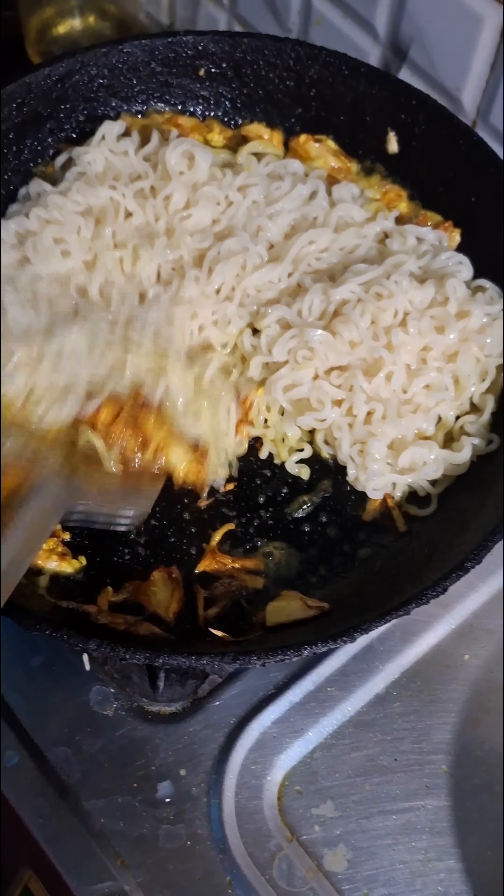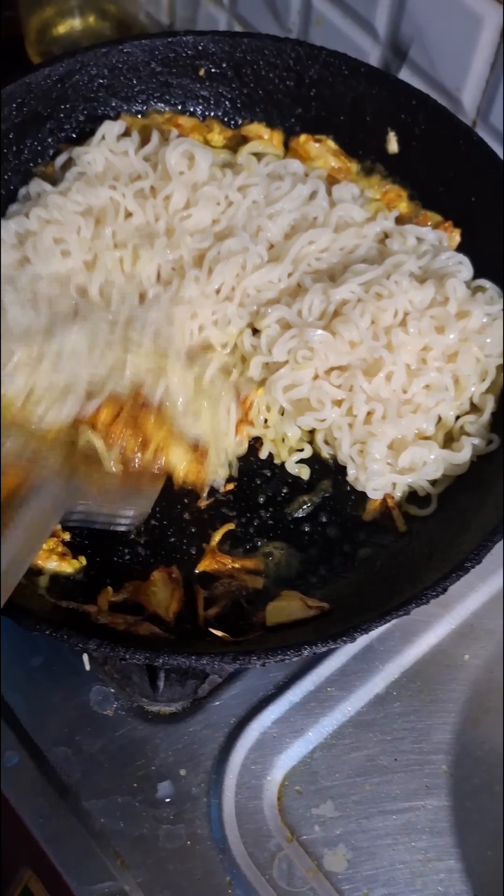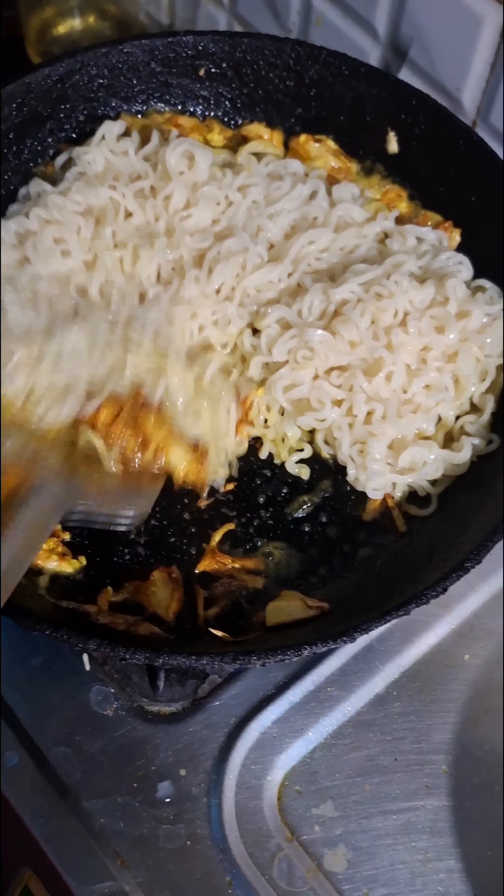Then we will add the water that needs to be ready. After that, we are going to add the container. The container is going to be ready in a few minutes. This container is going to be cool and great.